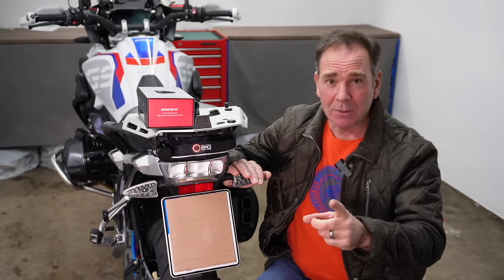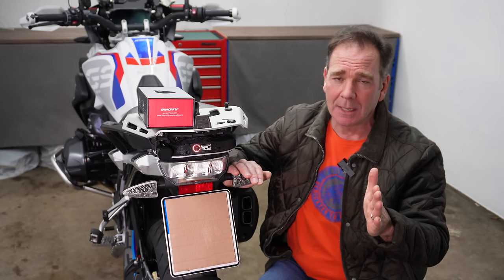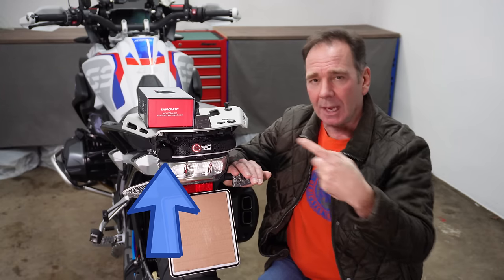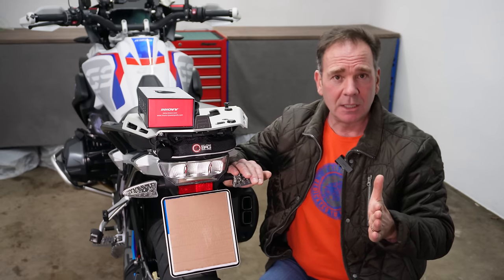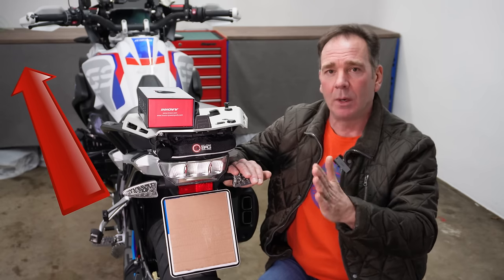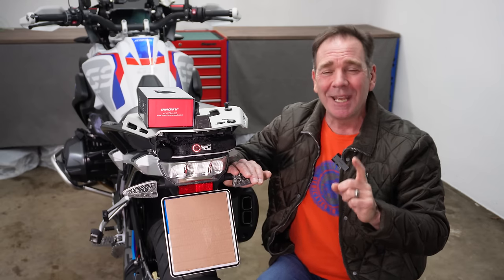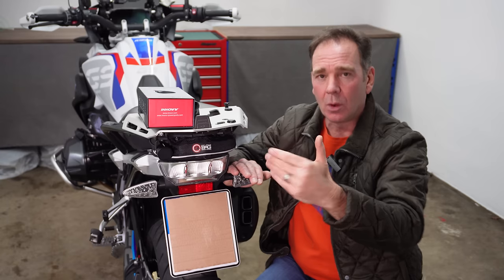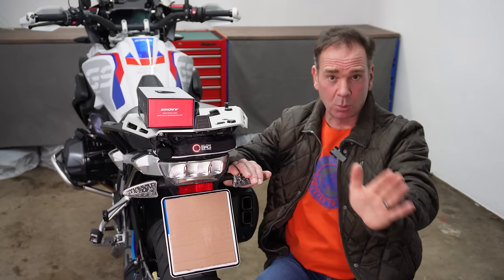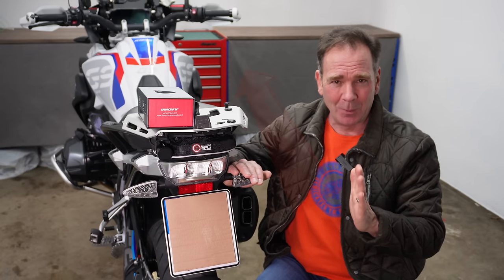Regarding choosing your rear mounting point: it's not always possible to mount the radar bang in the center, which is what Inov recommends. I've chosen the left-hand side because I live in Germany, where all passing traffic on dual carriageways and motorways comes down the left side - that's where I want the system to perform at its best. If you're in the UK, you'd be better off choosing the right-hand side, since all your motorway traffic will be on the right.